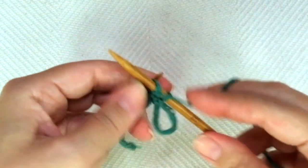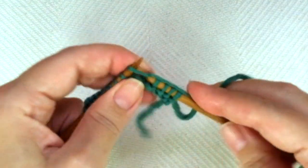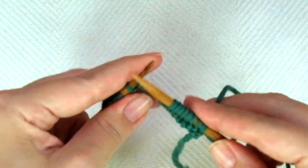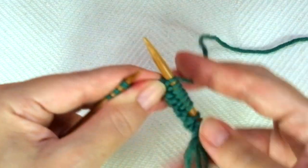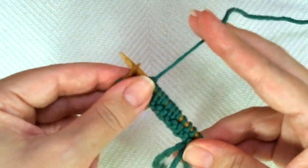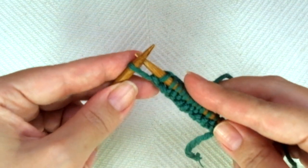The repeat is: purl 2, knit 2. Let's do it again — purl 2, knit 2. Once more — purl 2, knit 2. If you have more stitches, keep repeating until there is one stitch left, and only in this first row we are going to knit that stitch through the back loop, so we can avoid a large loop there.